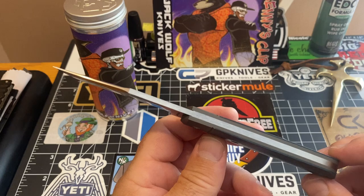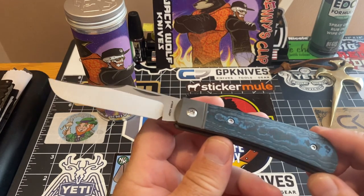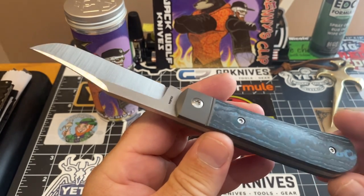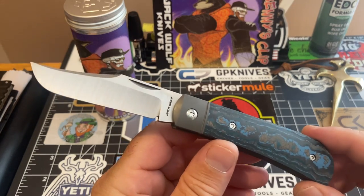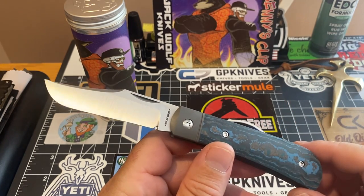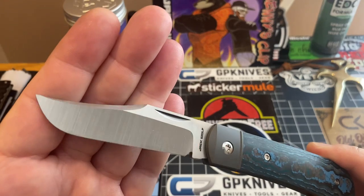I've got no nitpicks — not one thing bad to say about this knife. The fit and finish is fantastic, the action is mind-blowing, the steel is wonderful — M390 steel. Everything is constructed beautifully. I'm trying to give you the best look at it I can. You've got a titanium bolster here, M390 steel, beautiful swedging up top. This blade is just incredible.